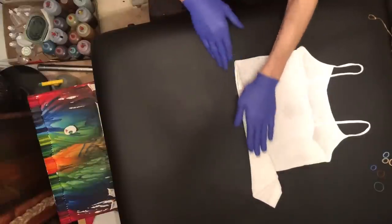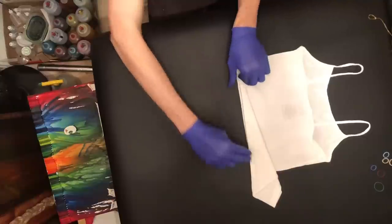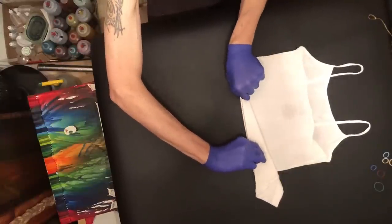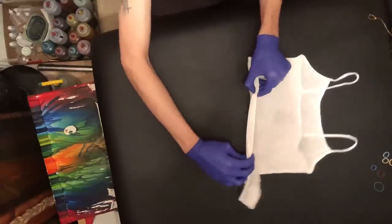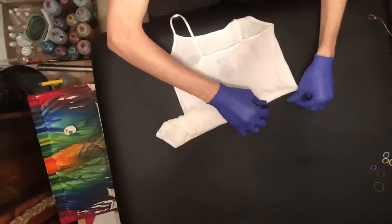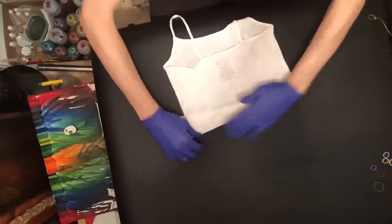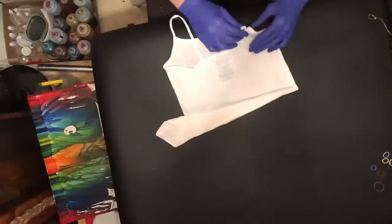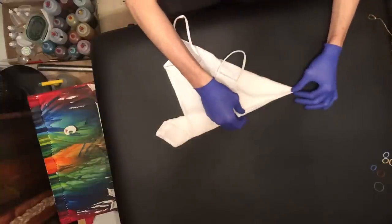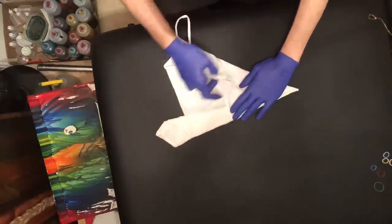So again, just keeping everything flat and lined up is a big key — everything lined up well here. And so we keep going. Again, that's a four-point fold there.